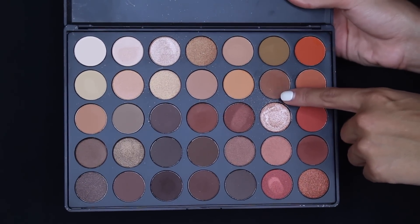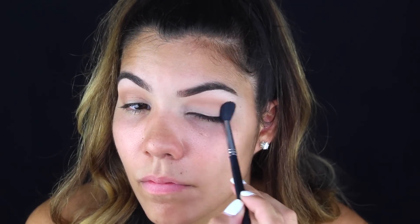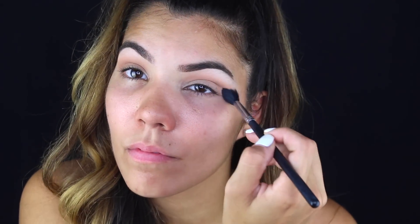Then I'm taking this shade that reminds me of Soft Brown by MAC — it's a little bit darker but very similar and very pigmented. I'm placing that in my crease and blending, blending, blending — back and forth like windshield wipers, whatever works for you, as long as you don't see any harsh lines, because that's the point of blending.